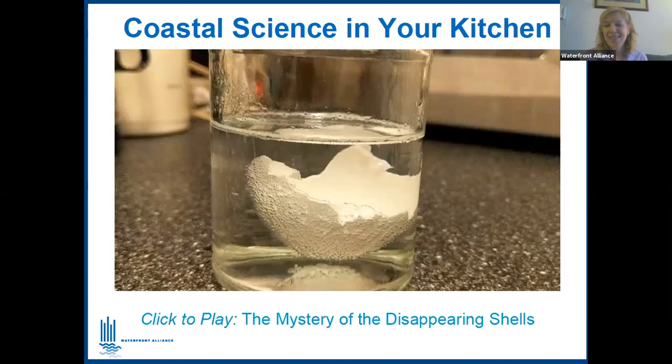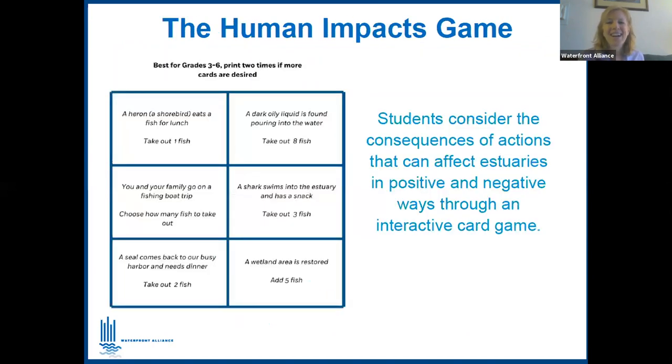The 'Mystery of Disappearing Shells' is a great illustration of ocean acidification — a chemical change in the oceans brought on by climate change. The calcium carbonate of a basic eggshell is chemically very comparable to the shells of marine creatures. By watching an eggshell dissolve in vinegar, you can give students a significant visual that connects the concepts of ocean acidification. It takes about three days. Jake, please describe the Human Impacts game.